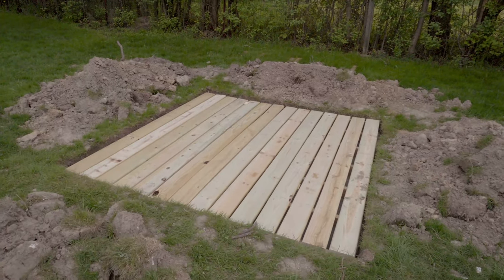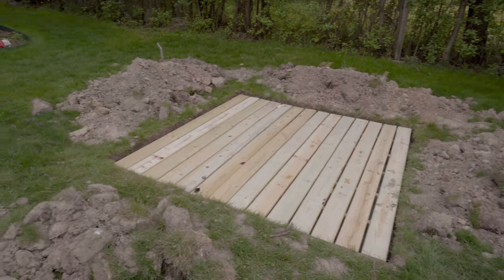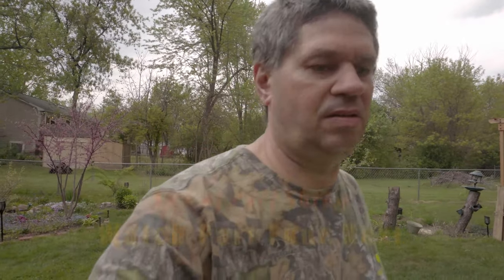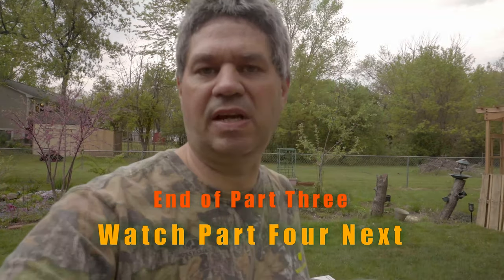Well, there it is. Done. It's not far from perfect. The important thing is that it's level and it's sturdy, and so the shed should be okay to go on top of it.